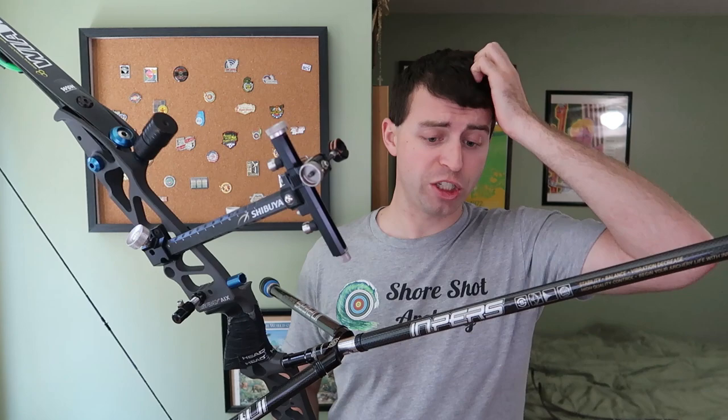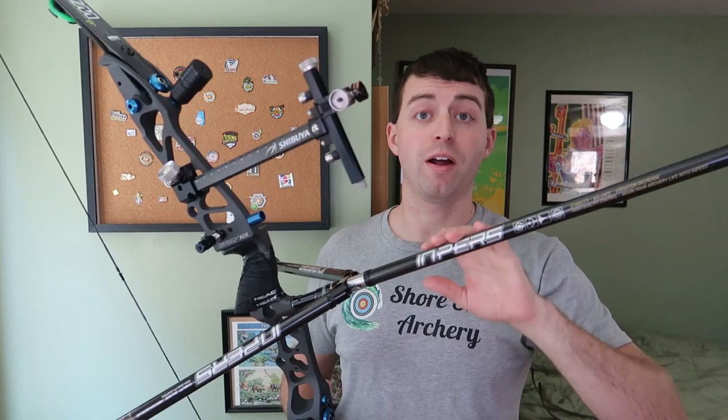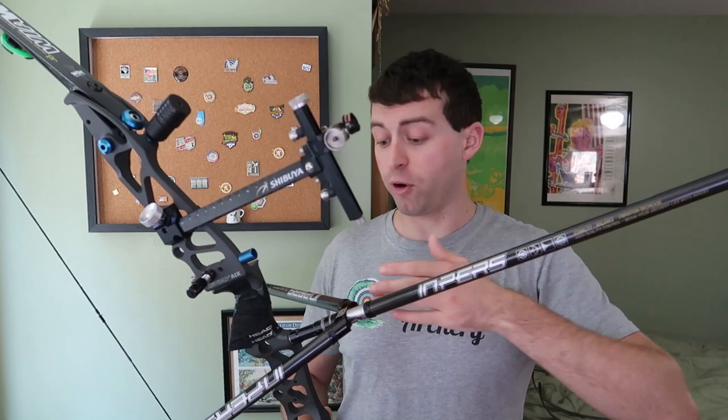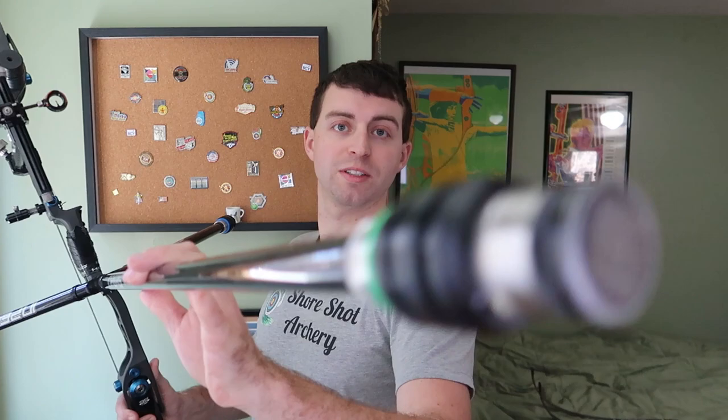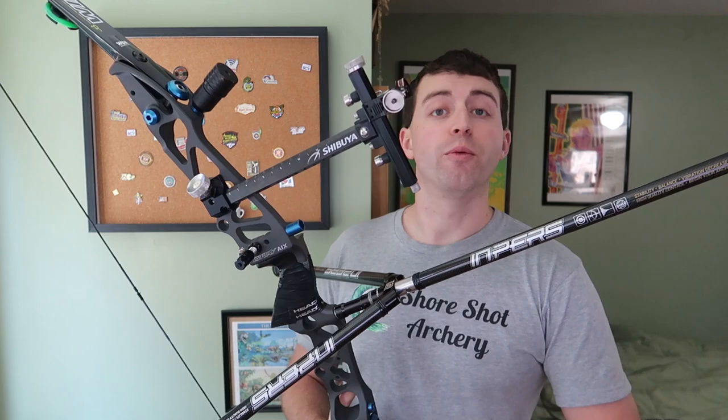The stabilizer did change. Right now I'm testing out the Impers stabilizer from MK Archery. I switched that out from my Shrewd. So far, though, this stabilizer setup is really nice. I've got some weights on the end. It's really nice — I'm quite happy with it. All that will be covered when I put together the review video on them.